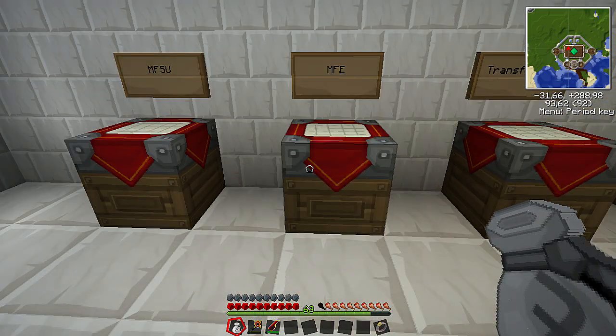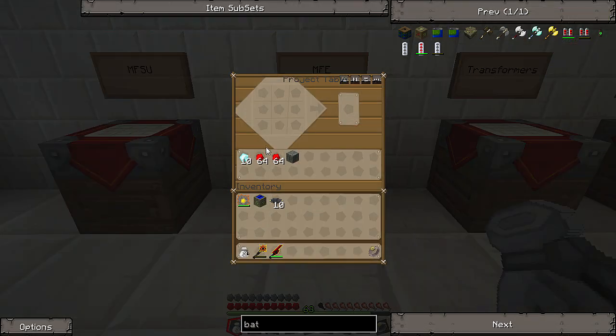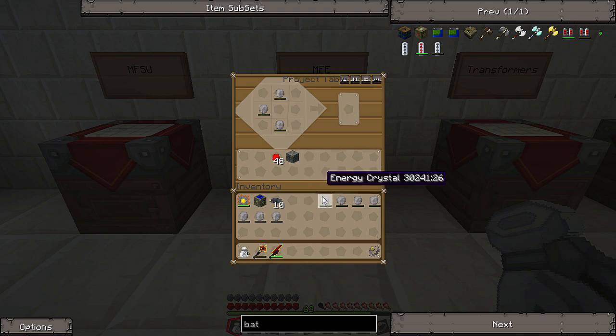And to make the MFE, first we need to make some energy crystals — just put a diamond in the middle with redstone all around. We only need four for the MFE, but I need a few more for the MFSU. So you just put a regular machine block in the middle, energy crystals, and then the 2x insulated gold cable all around in the corners. And here we have the MFE.